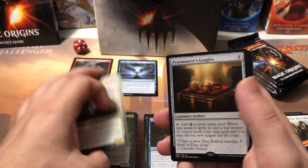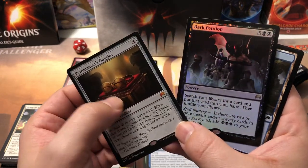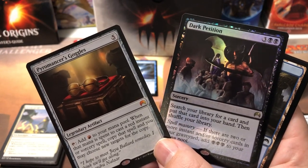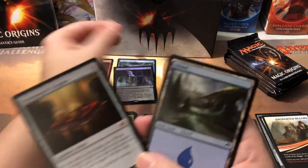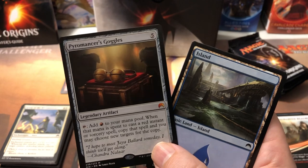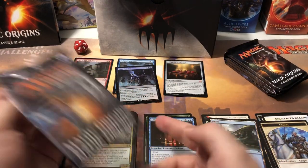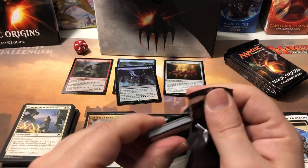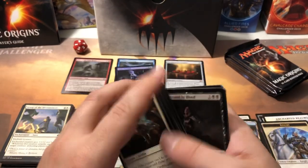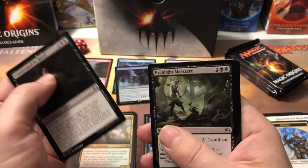Shaman of the Pack and - oh - Pyromancer's Goggles for our first mythic! And a foil rare in the same pack - Dark Petition! I think that one's actually worth something. Dark Petition foil is like 12 bucks - nice. So if you're gonna get a foil rare, that's a decent one to get. The Pyromancer's Goggles - there it is - that's like four dollars 35 cents. So we got what, like 16 dollars in cards in that pack? That was pretty nice - about a third of what I paid for this fat pack.